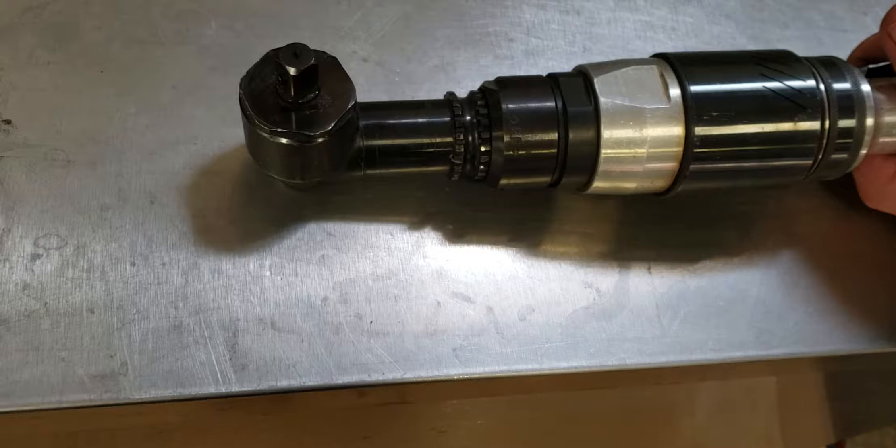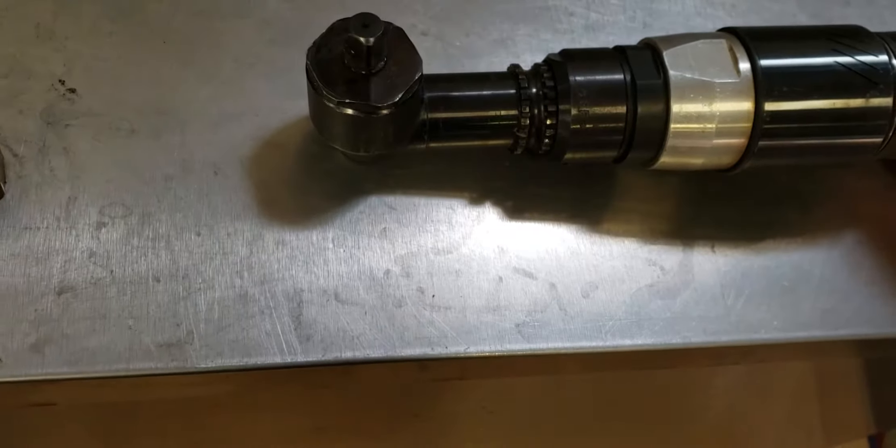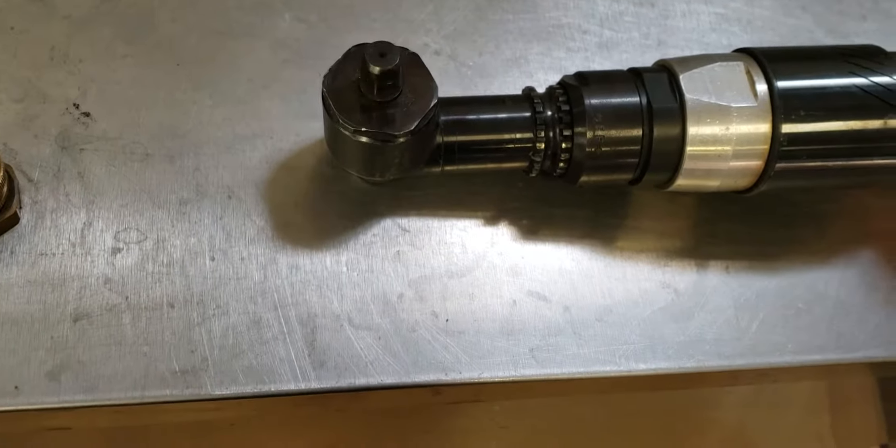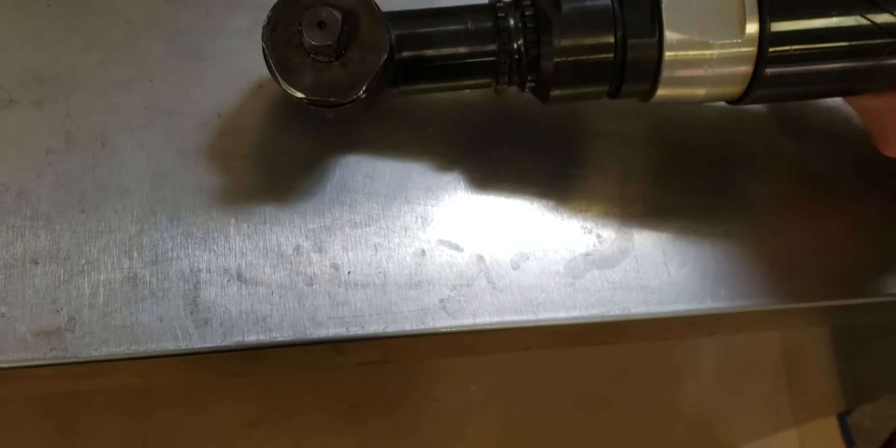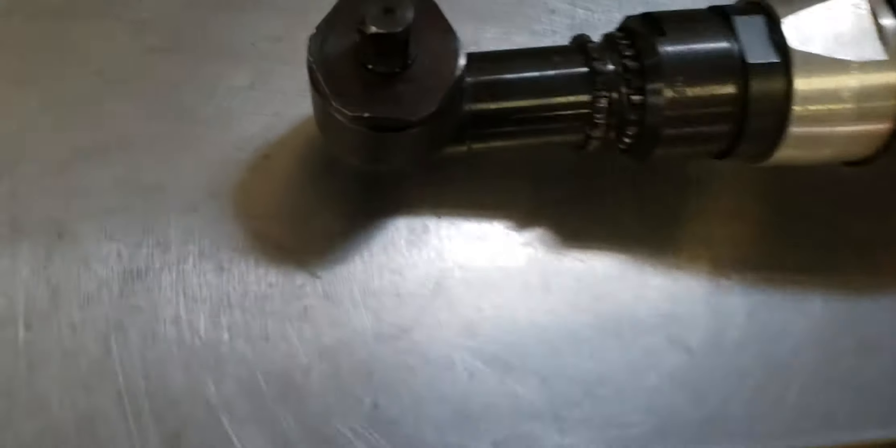Give it a variable — show them how it starts real slow and goes faster. Now flip the sides. Turn that collar and now go the other way.